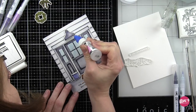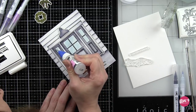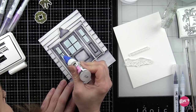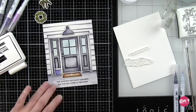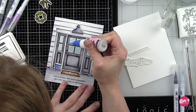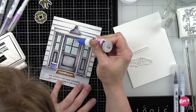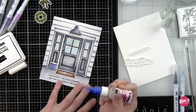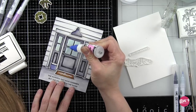I have a fine tip applicator on my glossy accents which makes it a lot easier to apply to small areas. I'm also going to go ahead and apply this to the window panes in the side lights and door so this can start drying. You'll have to be a little careful to keep your hand out of it, so if you feel more comfortable you can always wait and do this at the very end. I knew I was going to have a few elements that are going to overlap this and I wanted to go ahead and get this drying so that when I can adhere my plants and wreath to the design the glossy accents is already dry.